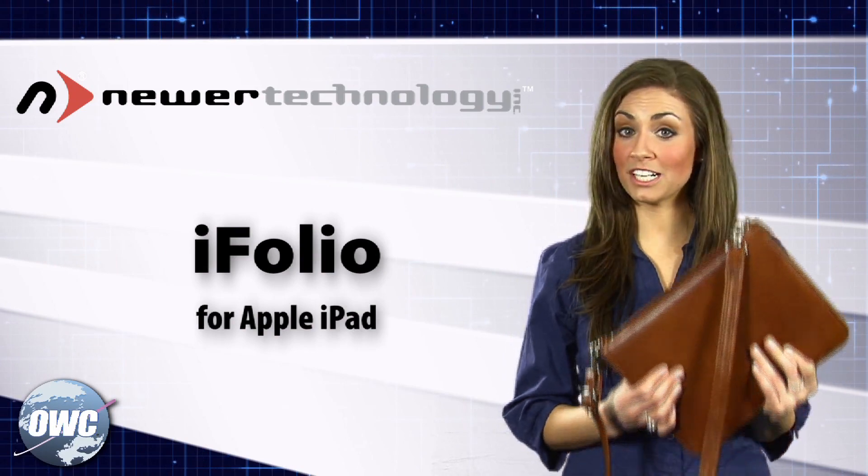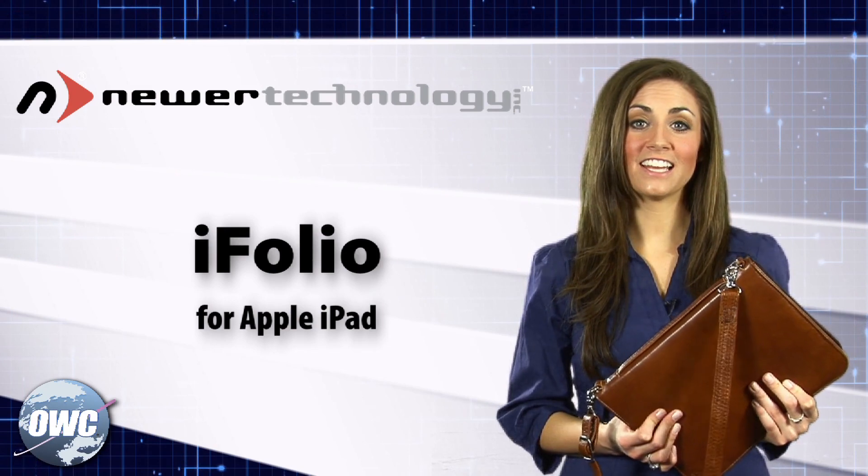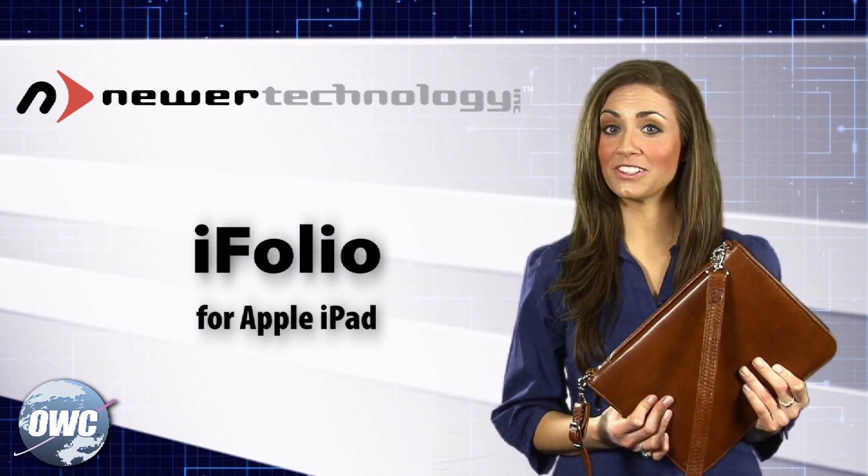The Eye Folio doesn't just protect your iPad, it protects your peace of mind with the NewerTech lifetime warranty. This has been OWC Megan giving you a closer look.